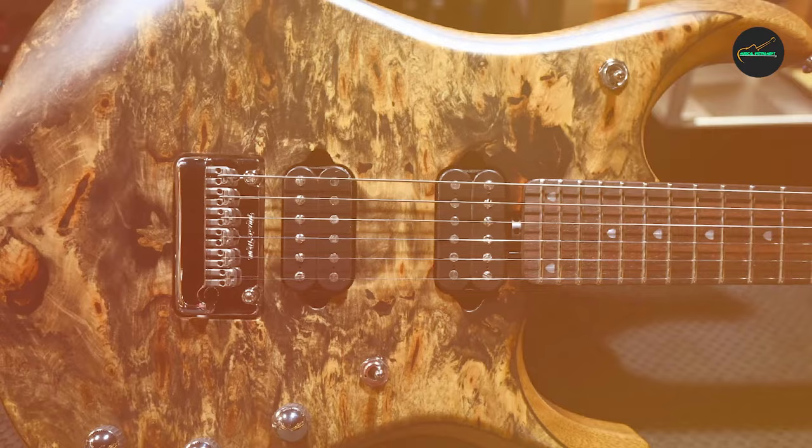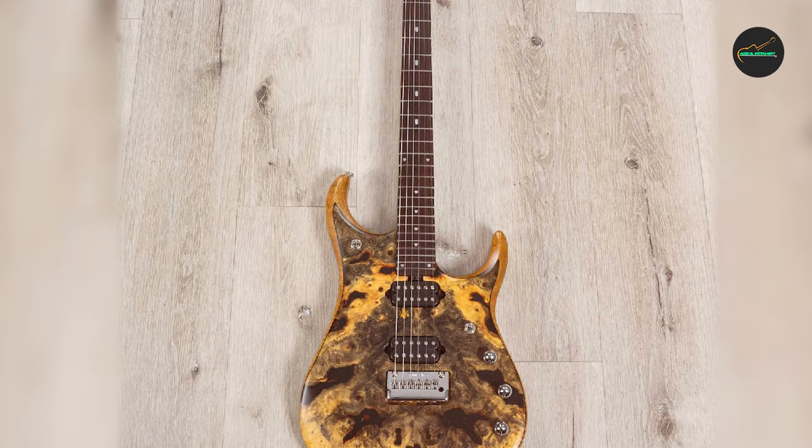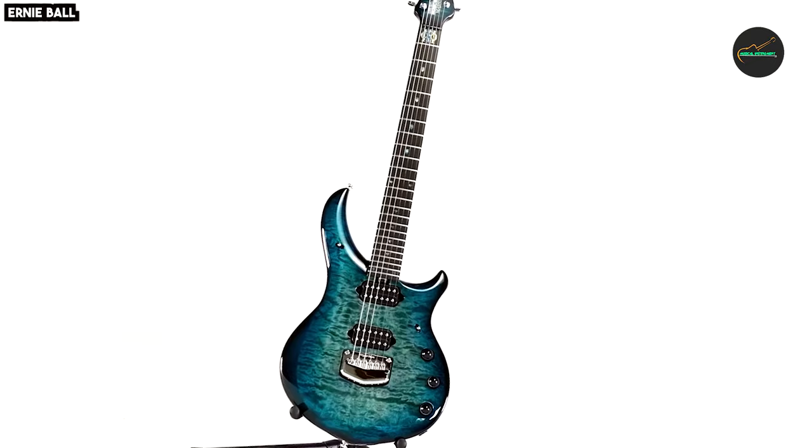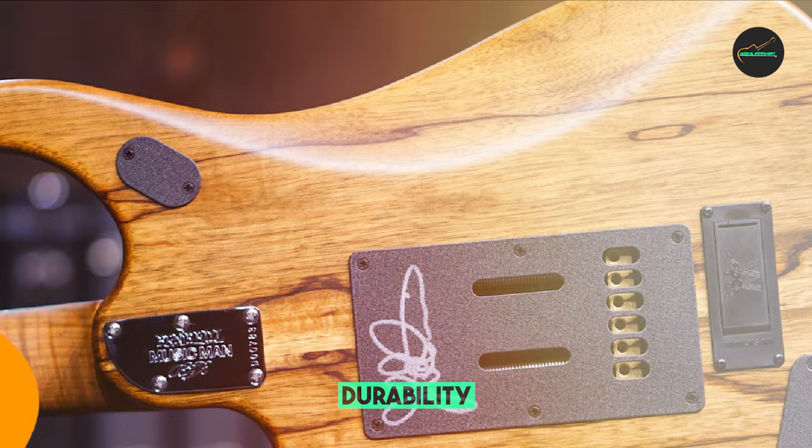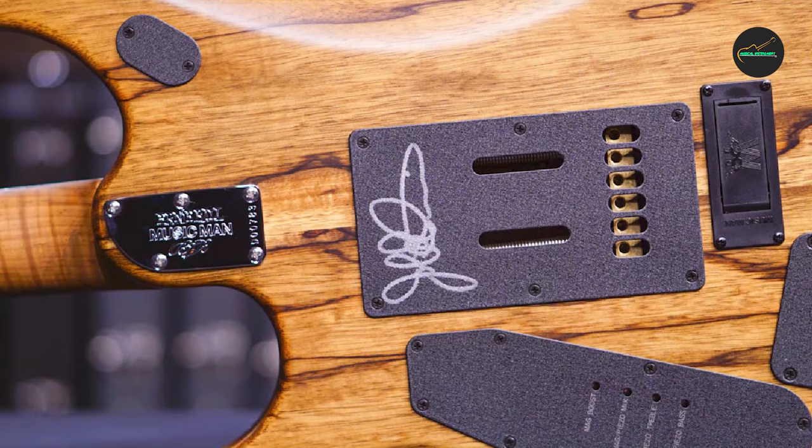The heart of this guitar lies in its electronics. Equipped with DiMarzio Illuminator pickups, the J-15 delivers a wide range of tones suitable for various musical genres. The 20dB boost circuit ensures you can achieve searing leads and powerful rhythm tones with ease. The roasted maple neck and rosewood fingerboard offer exceptional playability, allowing for effortless shredding and intricate chord work.